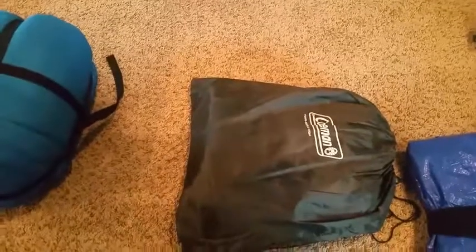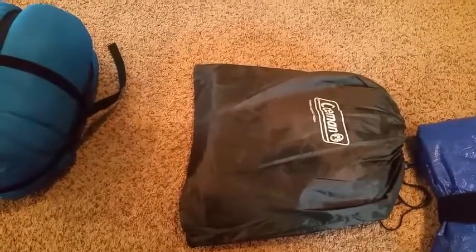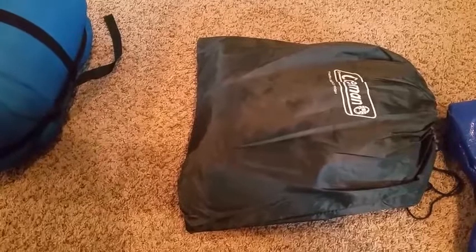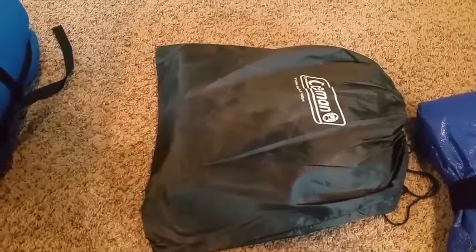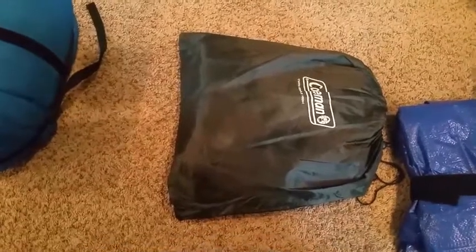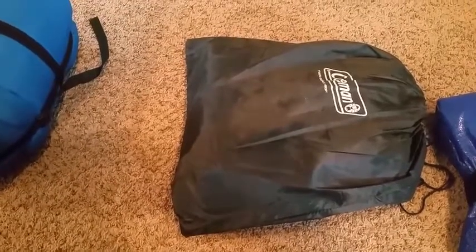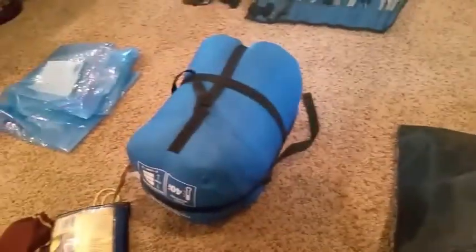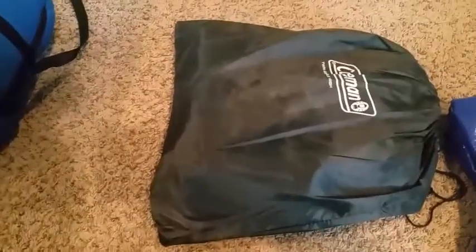I know a lot of guys are probably frowning on this, but this thing probably weighs about 4 or 5 pounds and it is a twin single-high air mattress — Coleman brand. I love it. It's real sturdy, the material is thicker than most, so it's a lot harder to get punctured. And it's a whole lot better than sleeping on the ground. Most foam pads pack down to about the same size as this anyway, so it's actually better. I think I paid about $40 for the air mattress.